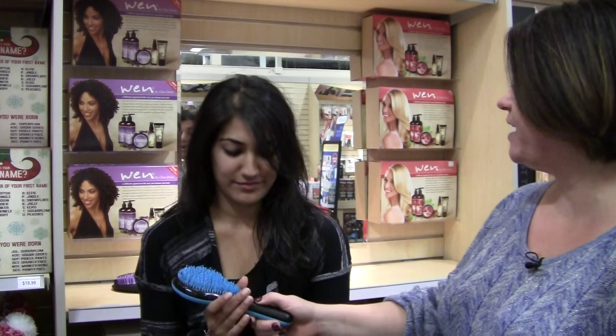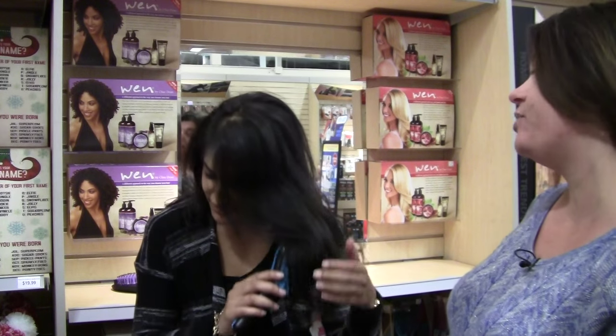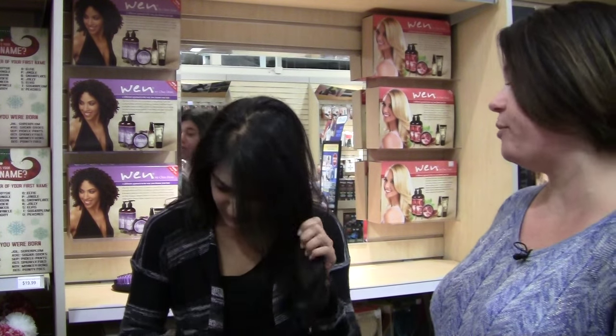Thank you so much for allowing us to demo the new Daphne brush on you today. I'm going to have you start straightening and brushing your hair out so that we don't entangle you or catch your knots in any of the brush bristles, thus breaking your hair or damaging your brush.